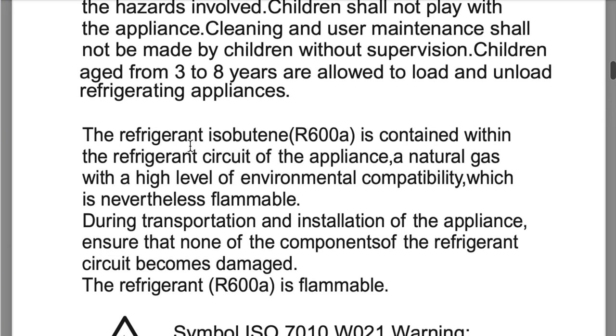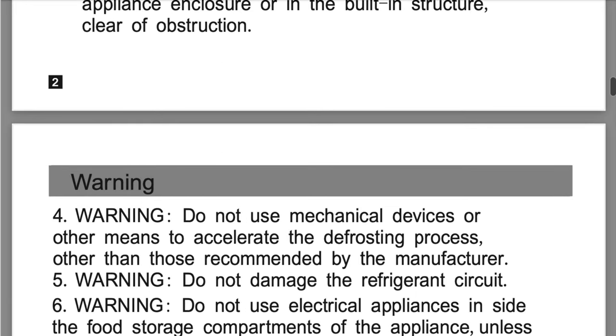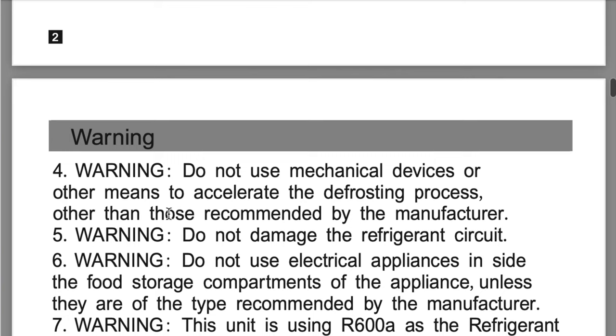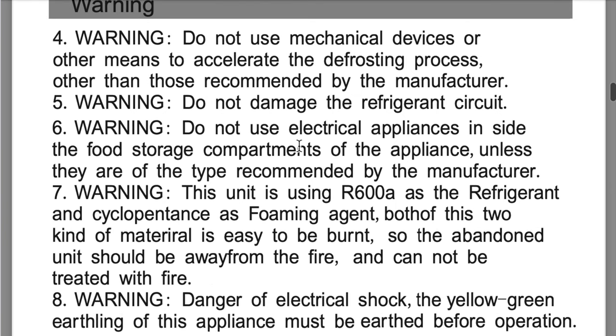The refrigerant isobutane R600A is contained within the refrigerant circuit of the appliance — a natural gas with a high level of environmental compatibility, which is nevertheless flammable. Warning: do not use mechanical devices or other means to accelerate the defrosting process other than those recommended by the manufacturer. Warning: do not damage the refrigerant circuit. Warning: do not use electrical appliances inside the food storage compartments of the appliance unless they are the type recommended by the manufacturer.